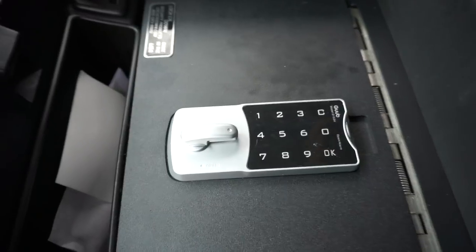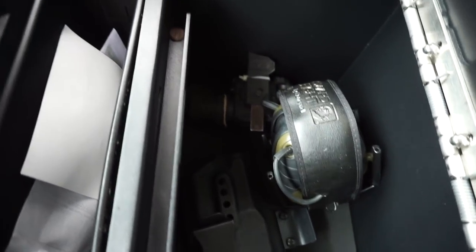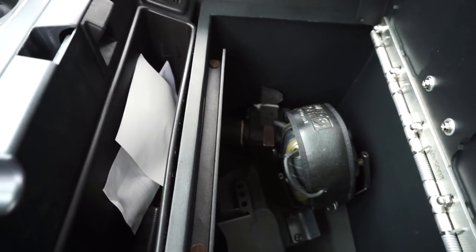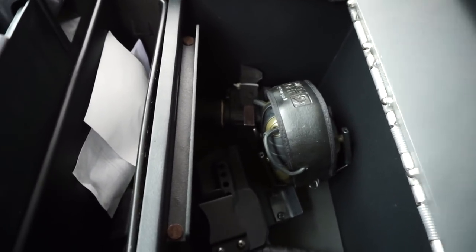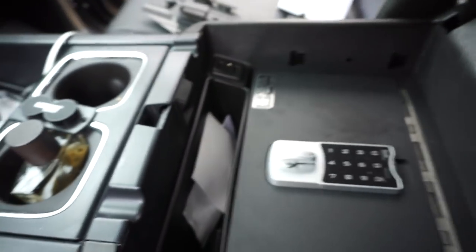I just changed the password so I won't let y'all see that. We'll open it back up — have our gun, hearing protection, and night vision in there, all ready to go, locked up. Closes up and it's locked, just like that.